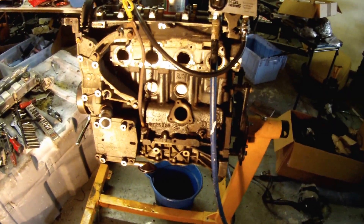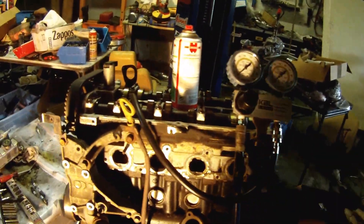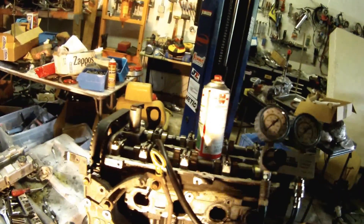All right, we're all set up to do the leak down test. We got the air from the compressor going to the leak down tester, and we got the air coming from the leak down tester to our number one cylinder.